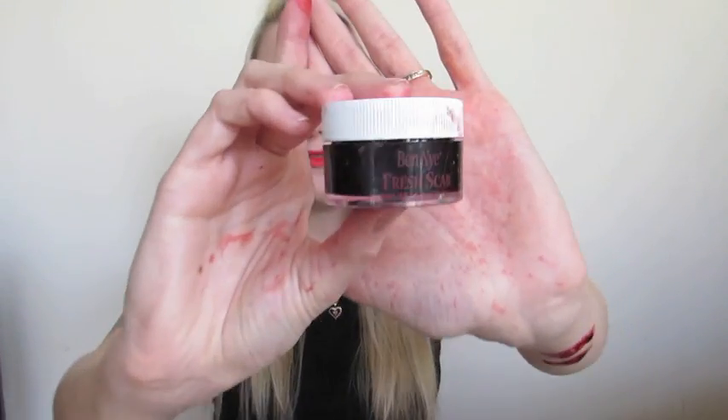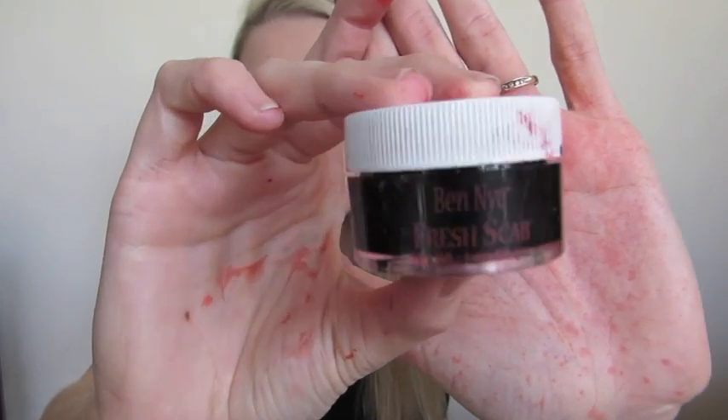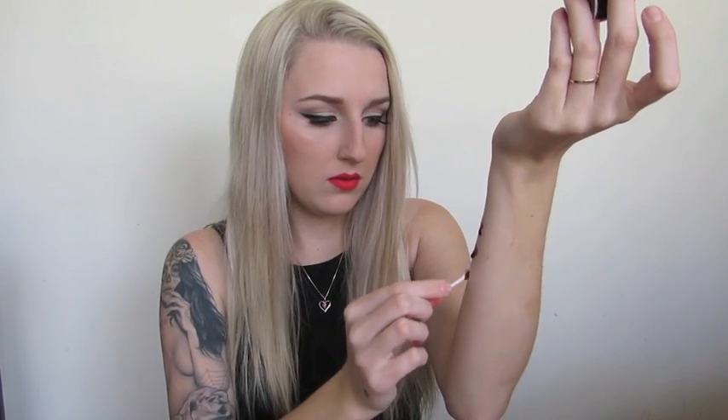I got these all from IMAX and they're all pretty cheap. It's really difficult to get shipping to Australia so I'm not too sure how you would go about that. Now I'm going to swatch the fresh scab blood for you — that's just what it looks like there.